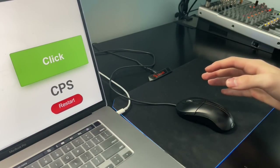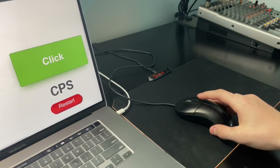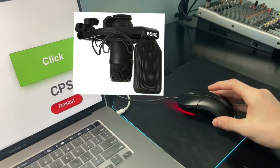Now, let's get into what you've all been waiting for: drag clicking. For this take, I will be repositioning my mic so that you will be able to hear the clicks better. Enjoy!